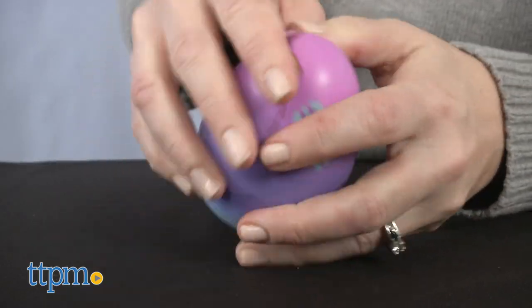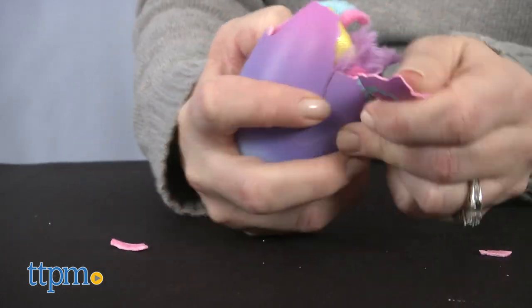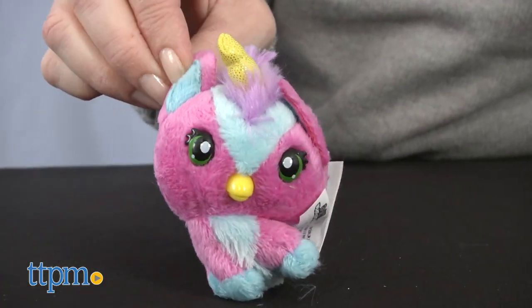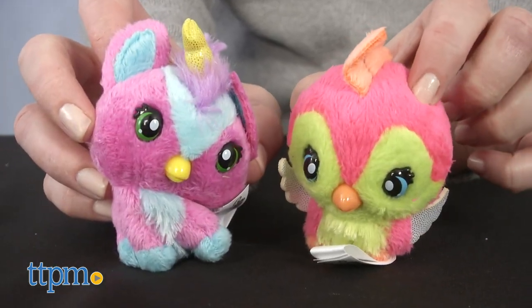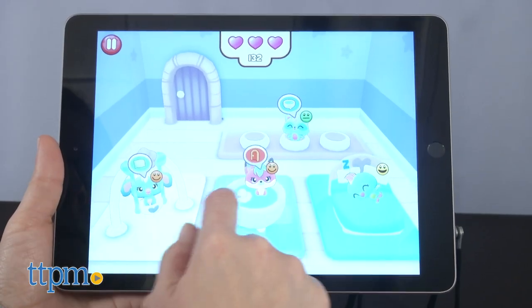The cute plush will fit in nicely to a Hatchimals collection of electronic toys and small collectible figures. Sure, all you could do is collect and play with the plush, and that's totally fine, but the app does allow kids the chance to build their own version of Hatchtopia and extend the play. I can see it as something to keep kids engaged while on the go.